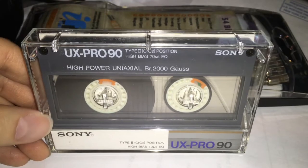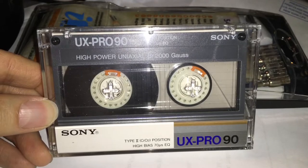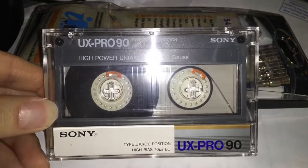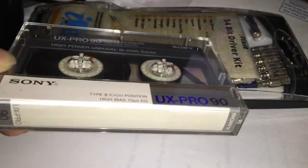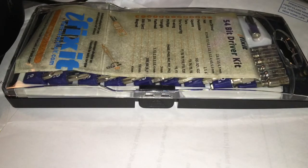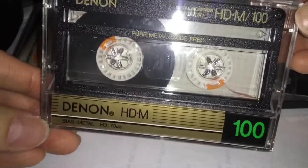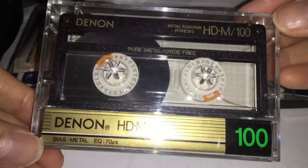Hi guys, this is Nikki with Techies Eddie. I got some used tapes — some Sony UX Pro 90s — and the label on the J card, well there were some labels as you can see, and I peeled it off mostly successfully. I also got a Denon HD M; these are metal cassettes.